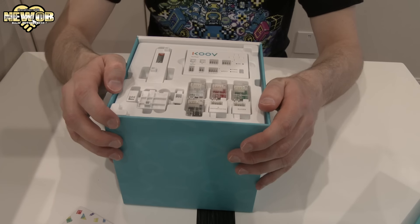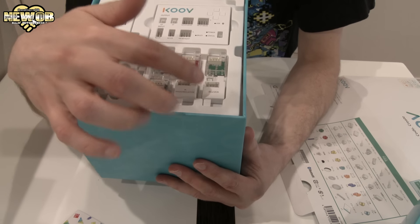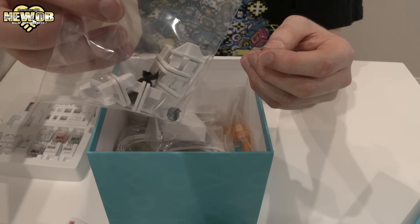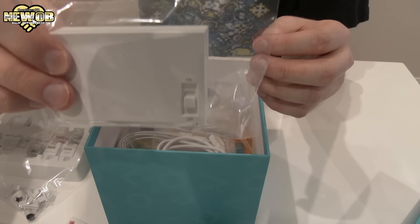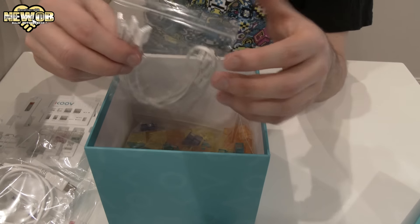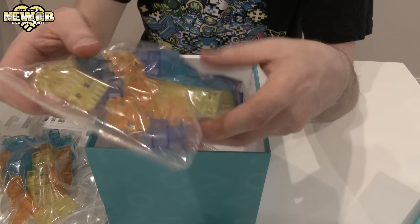So we have the DC motor, the core, white LED, red LED, green light sensor, photo reflector, and a buzzer sub motor. Let's take that out. We have a couple of little parts over here — an on/off switch, I'm guessing this is for the batteries, a USB cord, and a couple of other cables.